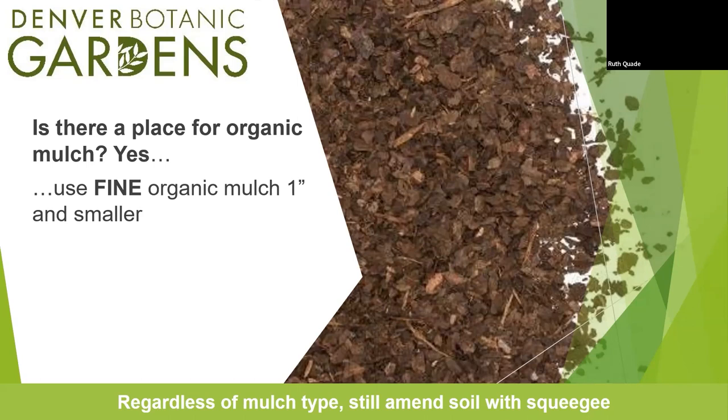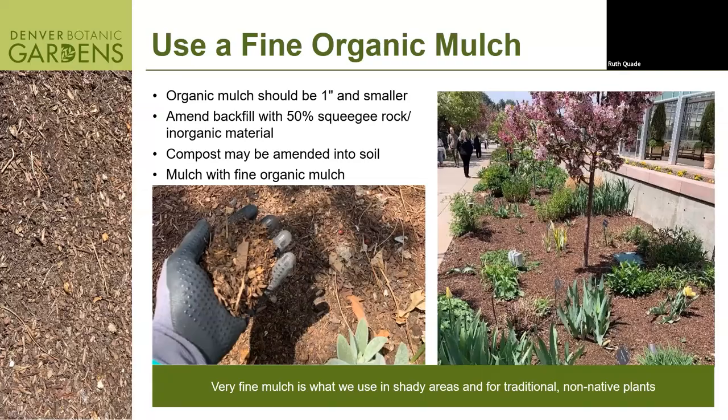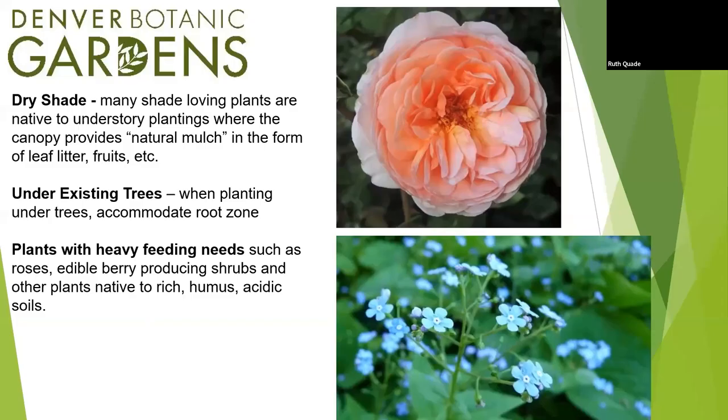We do not use gorilla hair mulch or wood chip mulch at the gardens — it just doesn't break down or do what it's supposed to do. Fine composted mulch makes sense for shady areas, traditional garden plants, or if you're growing perennial edibles like raspberries. Compost is okay — it's all very species dependent. For dry shade situations, plants growing under a tree in nature would want that richer soil, so using mulch there is okay. Under large existing trees, almost all trees benefit from some compost or mulch.